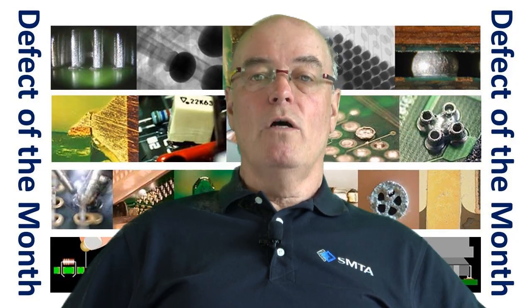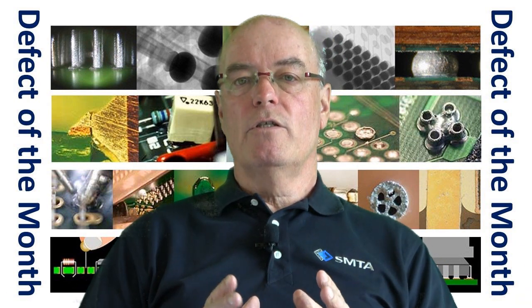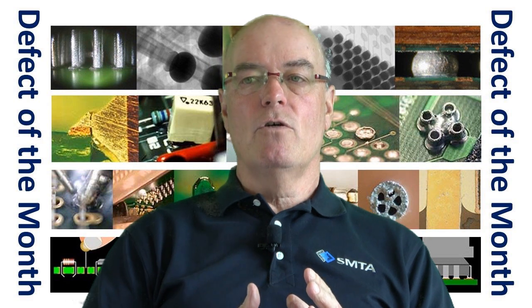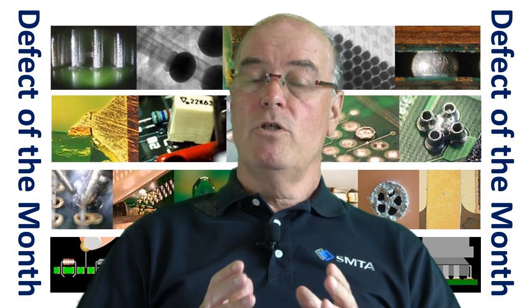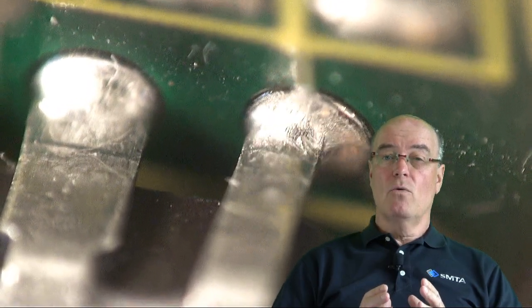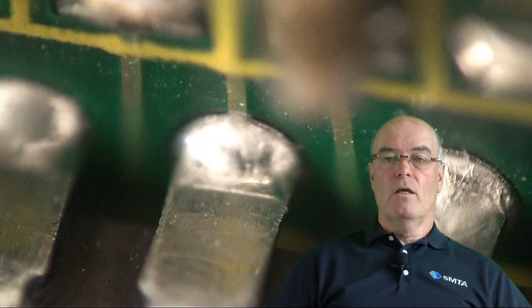If you're looking at desoldering boards that have been conformally coated, one of the things I tend to advise companies to do is clean the top side of the joint prior to doing the desoldering operation. There are two reasons for that. If you've got an extremely thick conformal coating material, or a very hard and rigid material like an epoxy on the top side of the joint, when you actually reflow the solder and pull the vacuum to suck the solder out, you've actually got a barrier which is stopping you sucking the solder out, making the process more difficult to achieve.